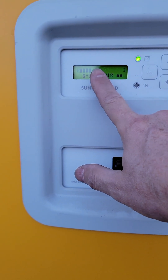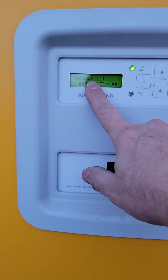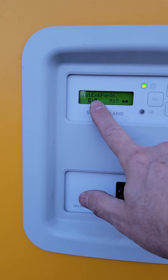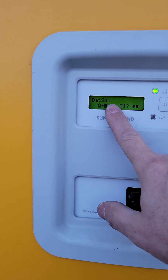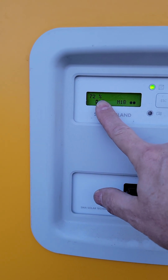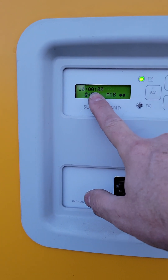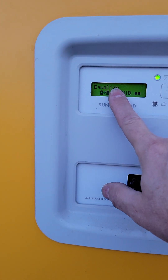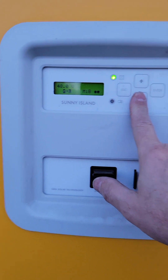This will not start the equalization charge until it is finished charging the battery to a normal full charge first. As it cycles around you'll see the remaining time is still at 10 hours because it has not started that equalization yet. It will remain at 10 hours until the battery reaches a normal full charge, and then from there it does the equalize.